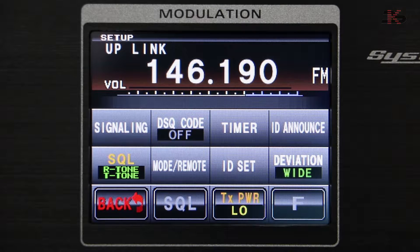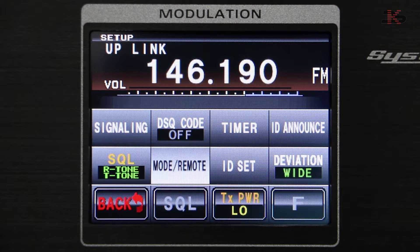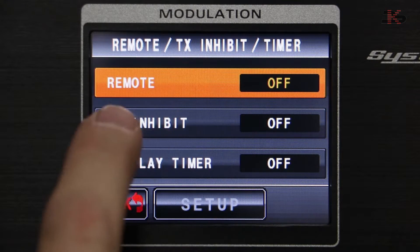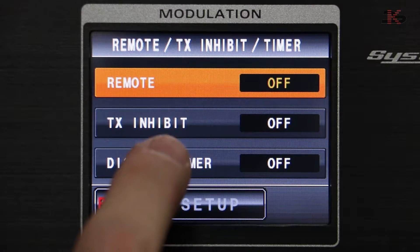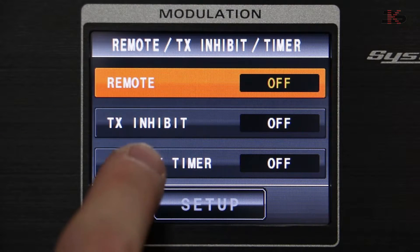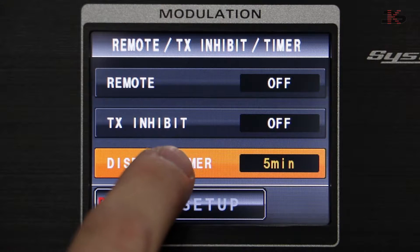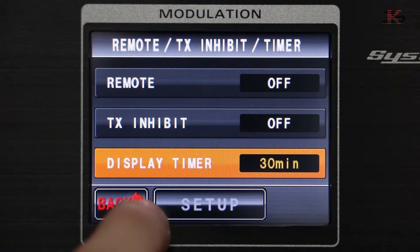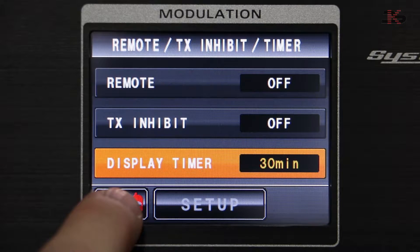Using the function key, we click on mode remote. We're not going to set up mode remote or transmit inhibit — mode remote is used for controller operation, and transmit inhibit allows you to enter a code that temporarily turns off the repeated transmit. In this case, we're going to turn on the display timer and give it 30 minutes, so that if we walk away from the unit for that long, the display will turn itself off.